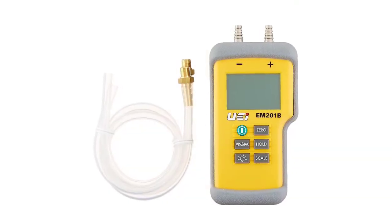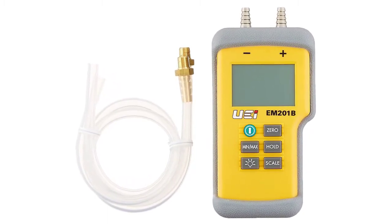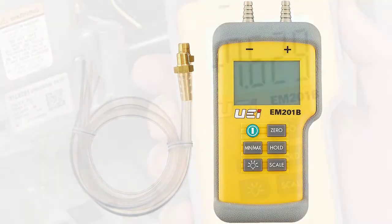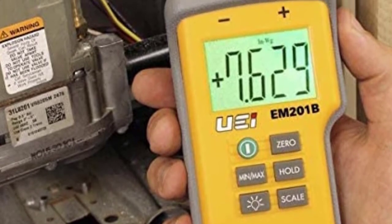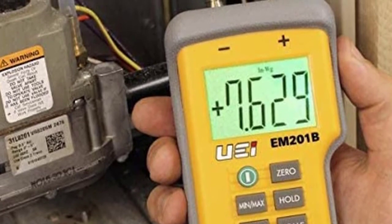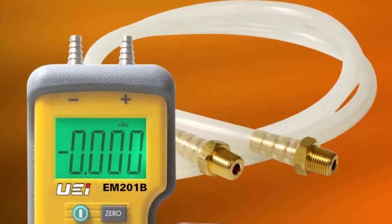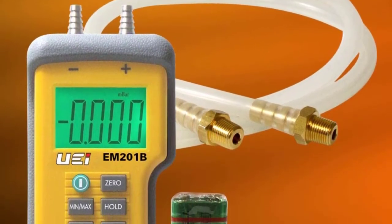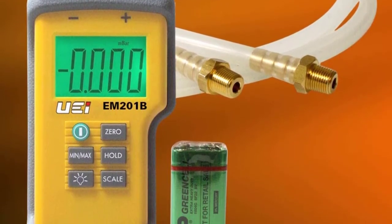It provides a simple, time-saving alternative to U-tube pressure measurements. It is used to measure gas supply and draft pressures in residential or light commercial properties. Its differential mode provides a convenient method to measure pressure drops. It has dual input and measures up to 40 inches of water gauge. The scales include Pascals, WAG, BAR, and PSI. It features dynamic MIN/MAX that can be reset at any time, and it comes with a three-year limited warranty.